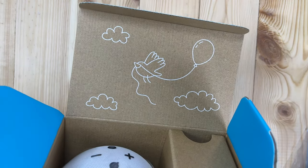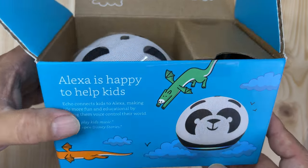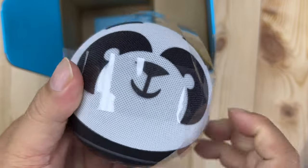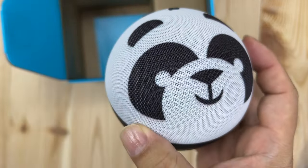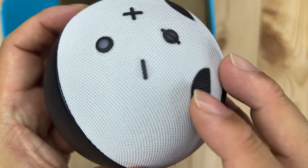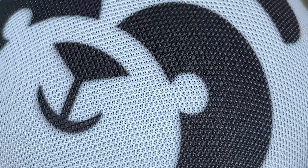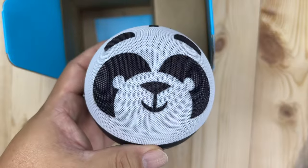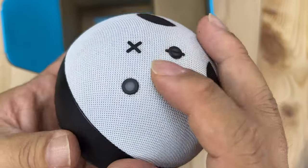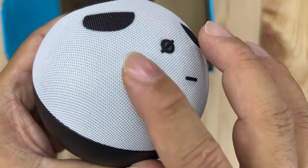If you do have kids it'll probably be a fun unboxing — there's graphics all over the box. Inside we have the Amazon Echo Dot wrapped in plastic as it normally is. It has that cloth covering, but it's white here. You can see it's kind of like a knit material that allows sound to pass through, but it'll probably collect a little dust. And you can see the panda face — a generic panda face with ears up here.